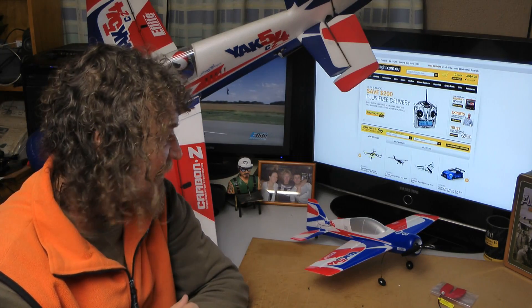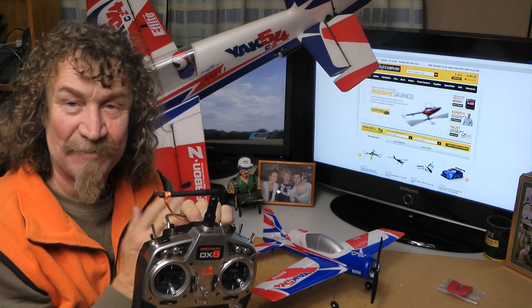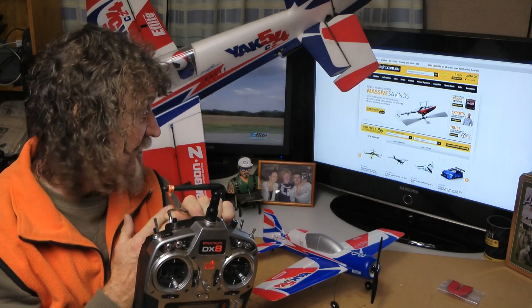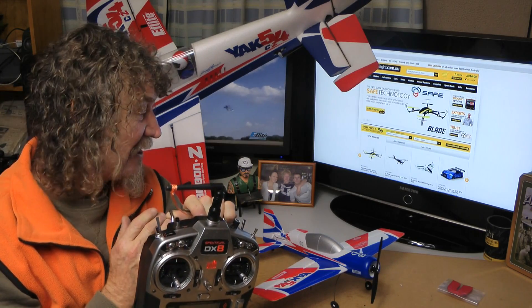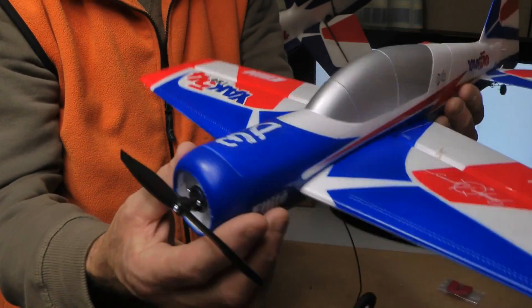Time to get the DX8 out now and we'll bind it to the DX8 - we'll have a listen to the motor and see how much movement we've got in those surfaces. I'm looking forward to flying this one. I've bound it to my DX8. I'm not going to show you how to bind it because if you don't know how to bind one of these planes, you shouldn't be buying one - because this is a plane for the more advanced flyer, it's not a beginner's plane. Let's have a look at the surface movement and see what we've got.